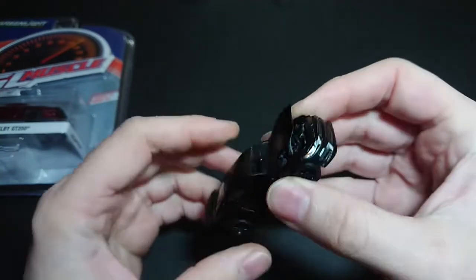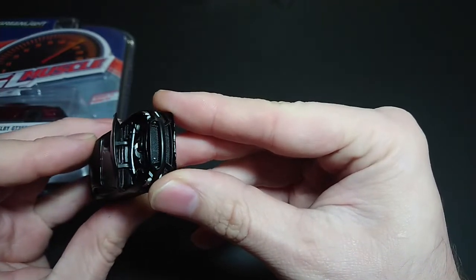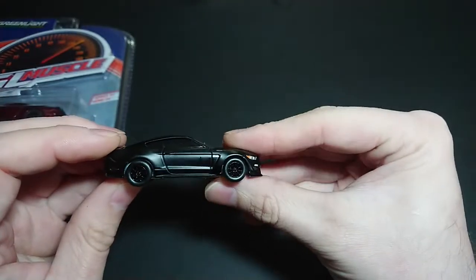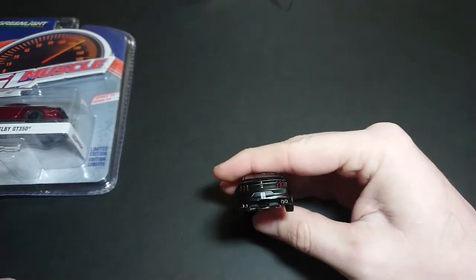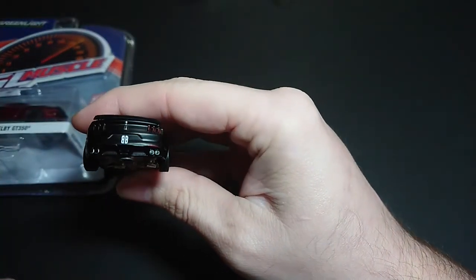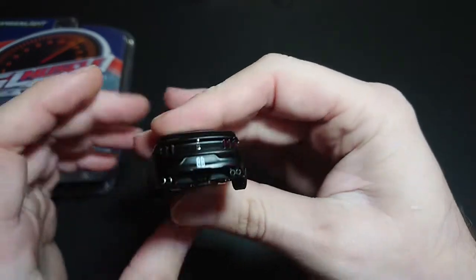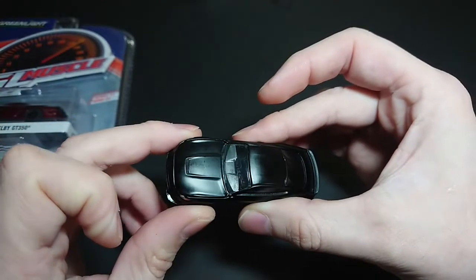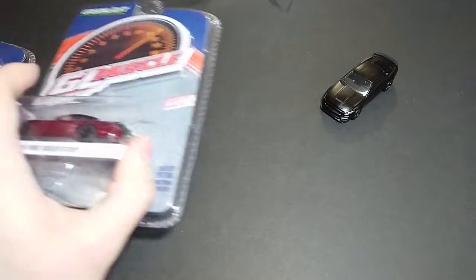The hood opens, but not very much, which is kind of disappointing. For you guys to take a look in there it's really difficult, but you can see the different engine parts. That's usually a standard for Greenlight — they will have the engine deck opening. And there you can see the Black Bandit plus the Ford branding, the four mufflers, as well as the spoiler, which is lifted on one side but not on the other. You can kind of see my fingerprints being left behind on the glass; I'll have to use a microfiber cloth to get it off later.